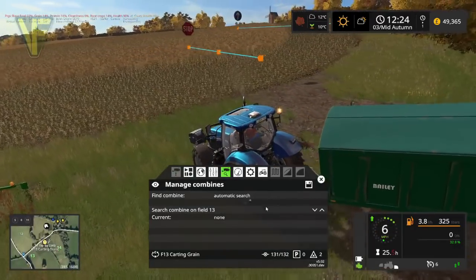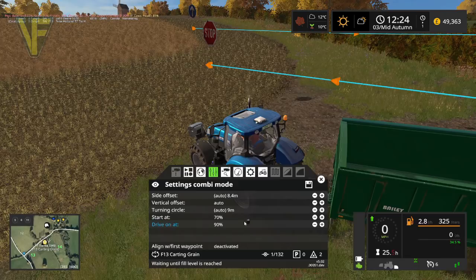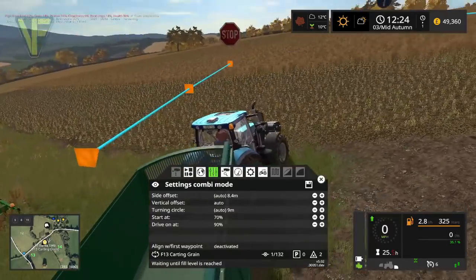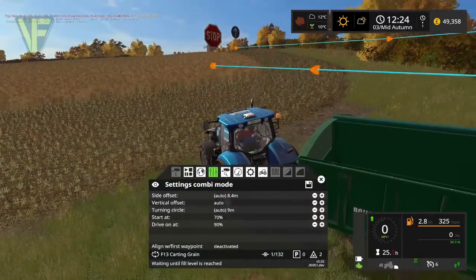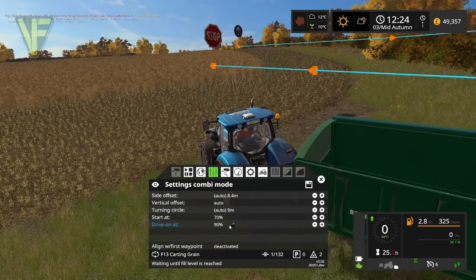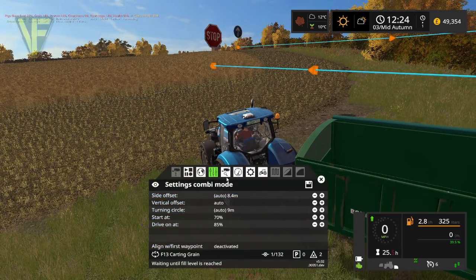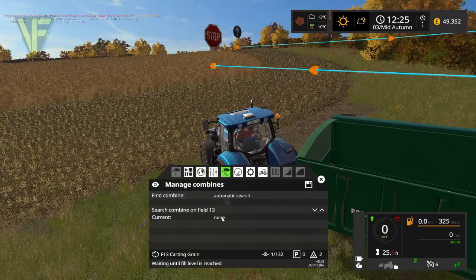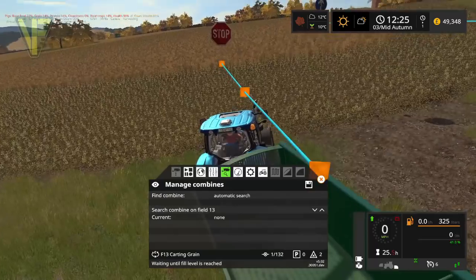Park up, and then we can look at the settings for our combine. We're starting at 75 - I'm going to start at 70 full on the combine because the combine is quite a long way around the field. Bringing up the map - the combine is off the map at the moment, somewhere down the bottom corner. Drive at 90 means our trailer will get 90 percent full before it drives - I'm going to drop that by five percent. Side offset and everything is perfect, and the tractor turns itself off while it waits, which is awesome.